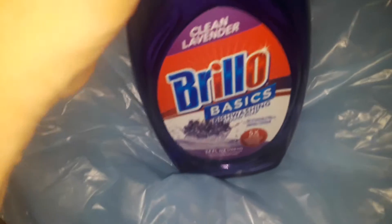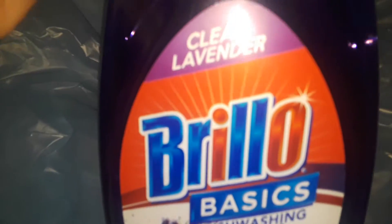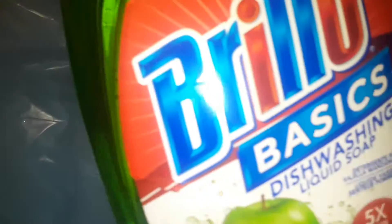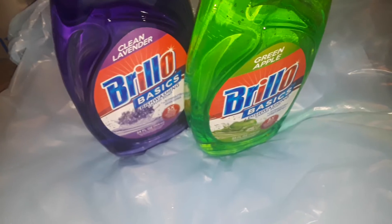The very first thing I picked up - I pick these up all the time when I see them - is these Brillo Basics dish soaps. This is the purple one, the lavender one. These work really, really good, they're very soapy, they do the job. I really like them. I buy them all the time because they're cheap and they last a while. Then I got the green apple one, which is the green one.